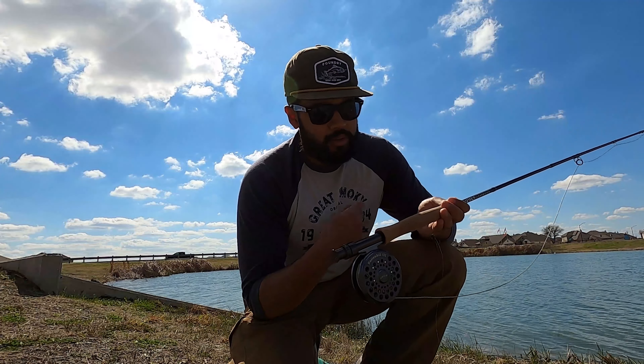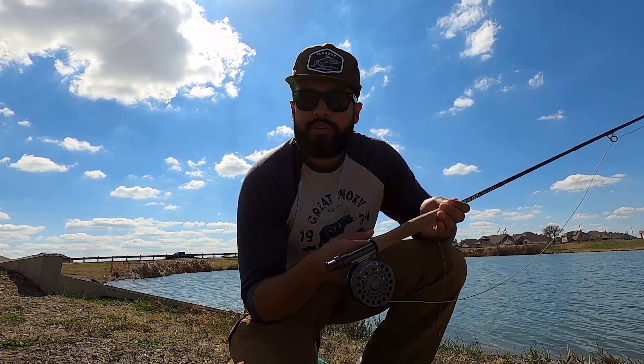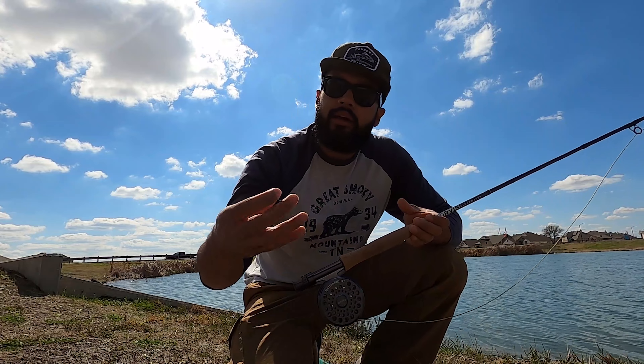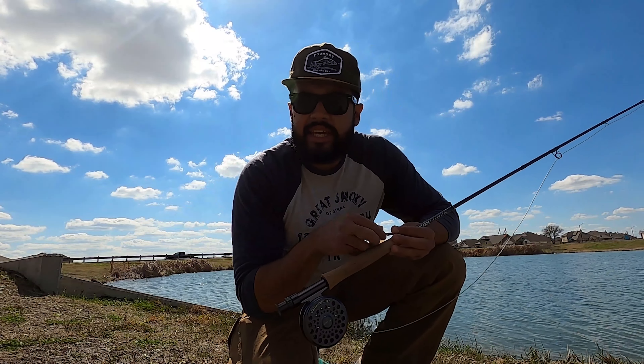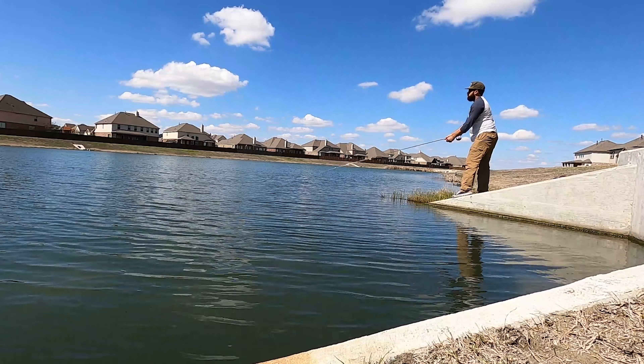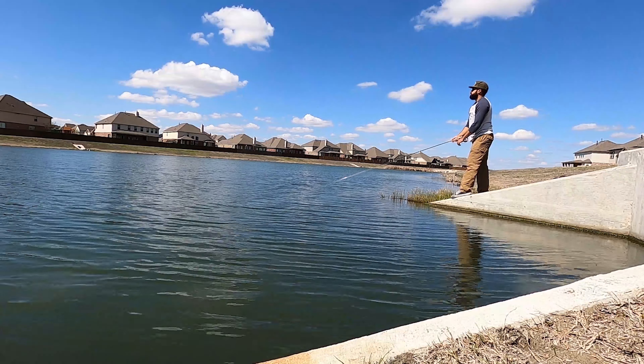We're doing a lot of little strip retrieves here — really just winding it, letting the fly slink a little. I've got a little carpet bomb with the little lead eyes. Just letting it sink, letting it get down to the bottom, then start stripping it real nice and slow. A lot of times they'll take it right there on that drop.